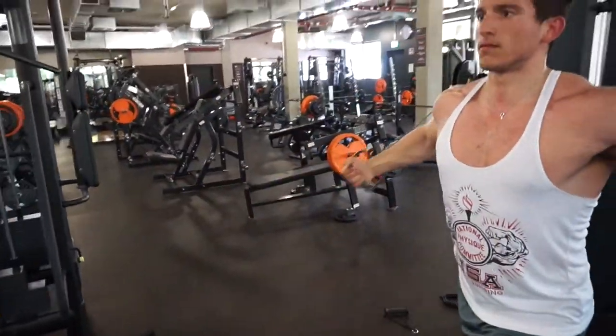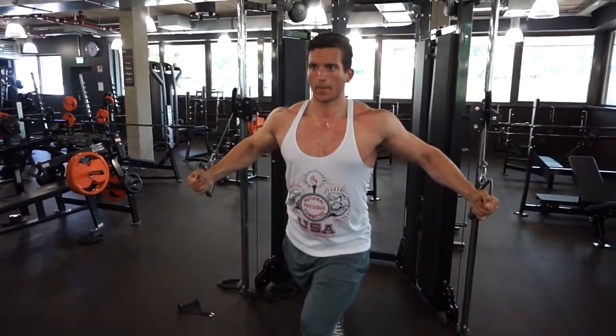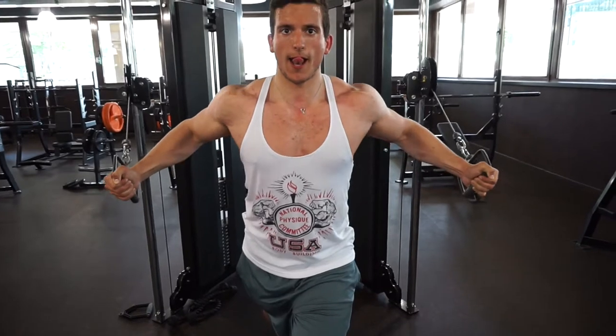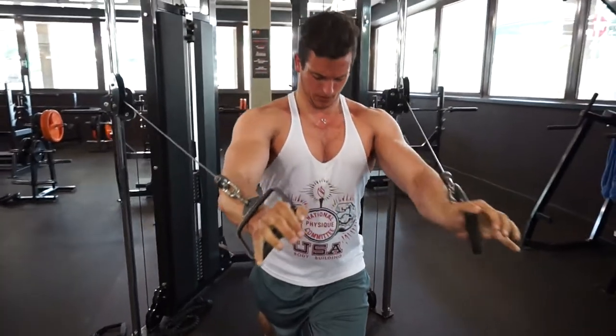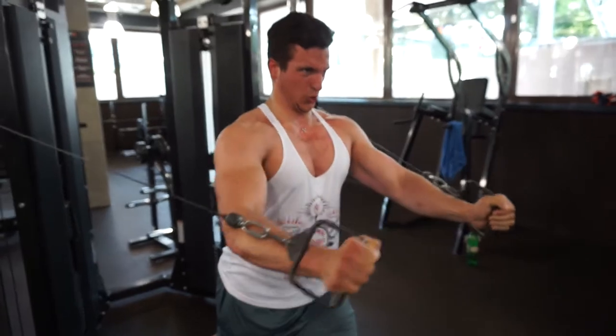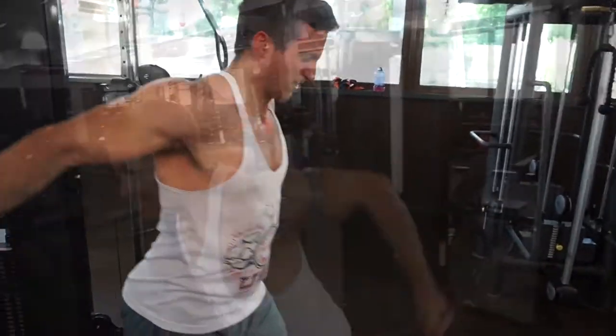Und jetzt haben wir zum Abschluss nochmal die Fliegende genommen, um die Brust nochmal voll zu machen – Mind-Muscle-Connection. Und jetzt seht ihr auch gleich das Feuer in den Augen von dem jungen Mann. Das war die letzte Übung, haben auch nochmal 3 Sätze gemacht, 10 bis 15 Wiederholungen. Das war das Push-Training mit Luca.